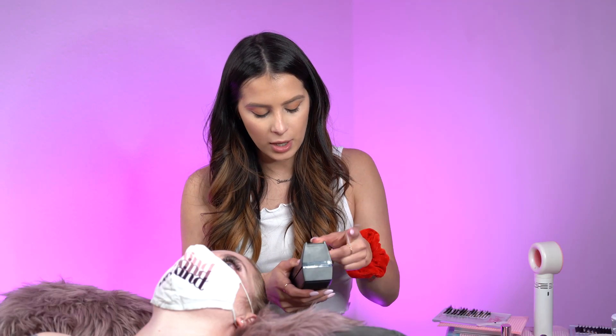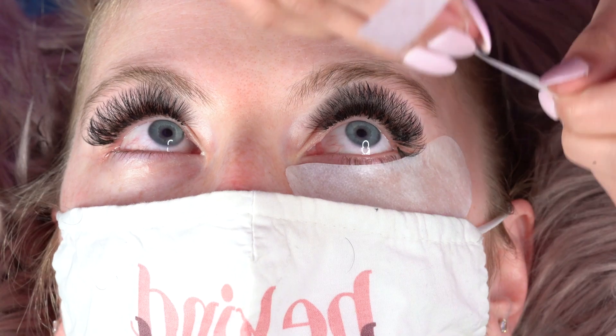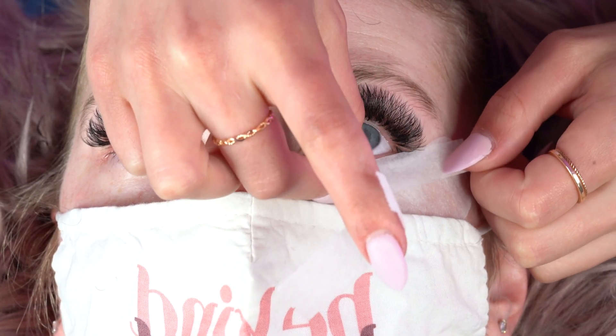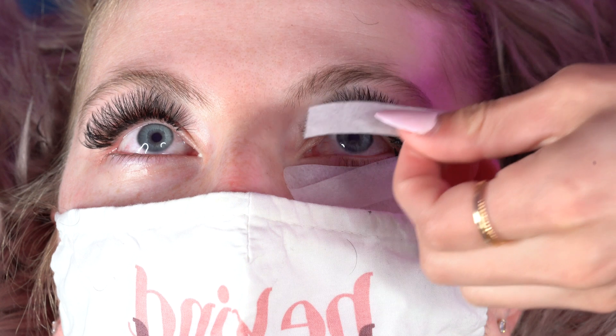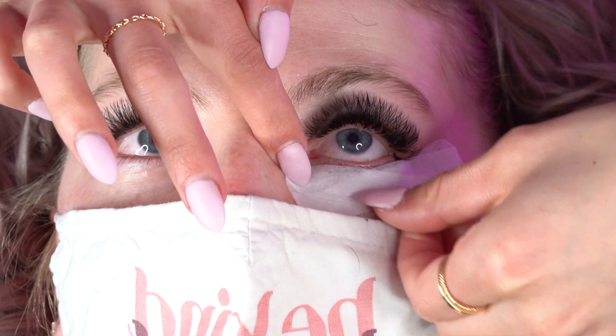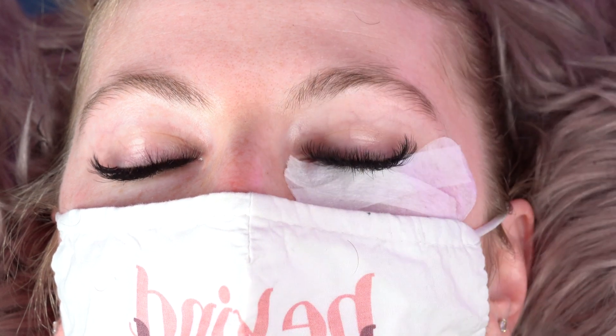I will go ahead and use some paper tape to get any of the bottom lashes down that I may not have gotten with the eye pad. I always like to start on the outer corner and get any bottom lashes I missed. I just have to make sure I don't put it too high so it doesn't ride up into her eye. Same here on the inner corner — place it downward and you can shut. As you can see, it fits her eye perfectly.